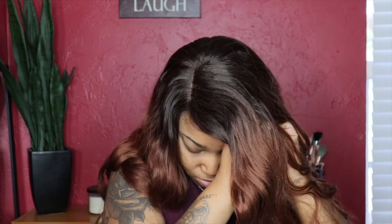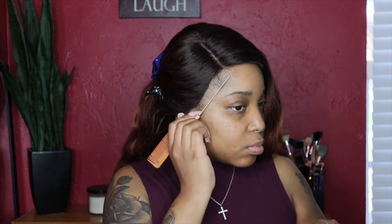So this wig, as you can see, it comes just as is. There's a little lace on it and I did cut the lace off camera. As you can see, the wig is pretty long. I believe it's 26 or 28 inches long. But I'll go ahead and leave everything down in the description box for you guys because I really can't remember all the details about the wig, so go ahead and check down below.